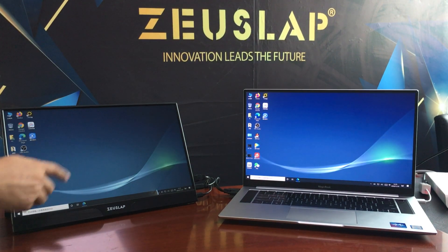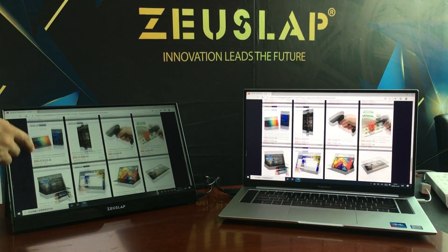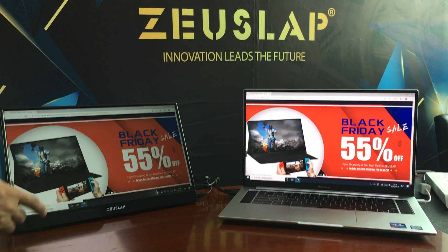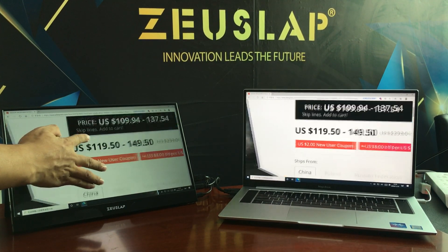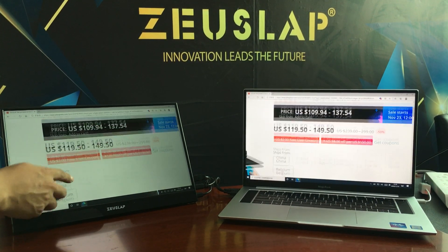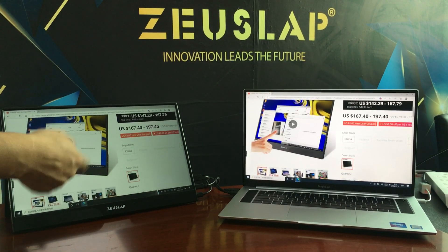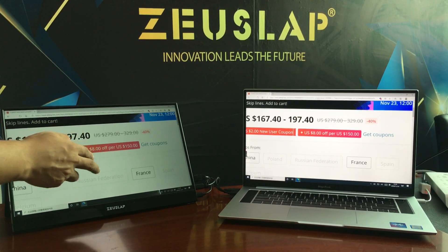Welcome, pay attention to our AliExpress store — the Black Friday big sales. As you can see, this is the display model. It has almost four thousand orders.